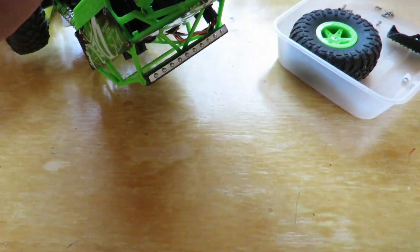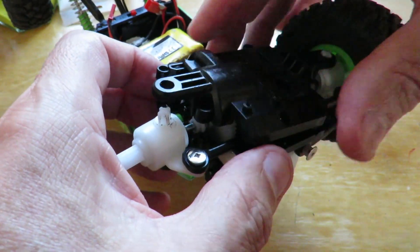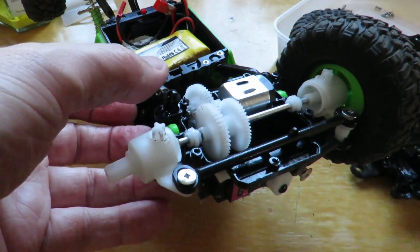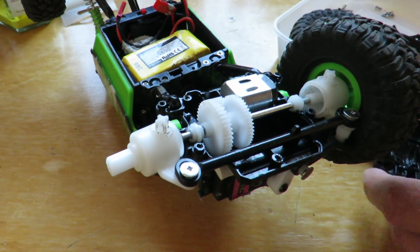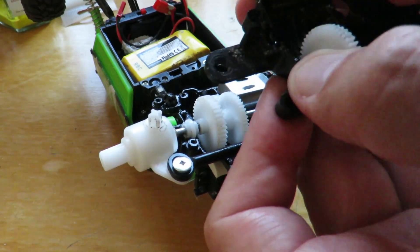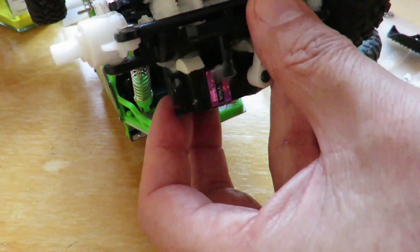Something didn't line up there on the way through. Take it back off again. It didn't line up — that dropped out. Back on again. It's only held in place with grease.